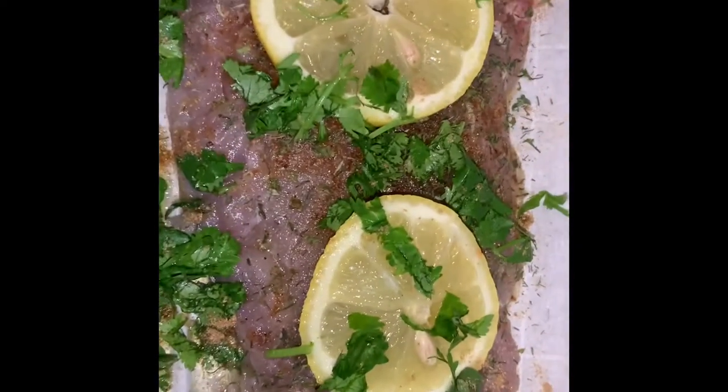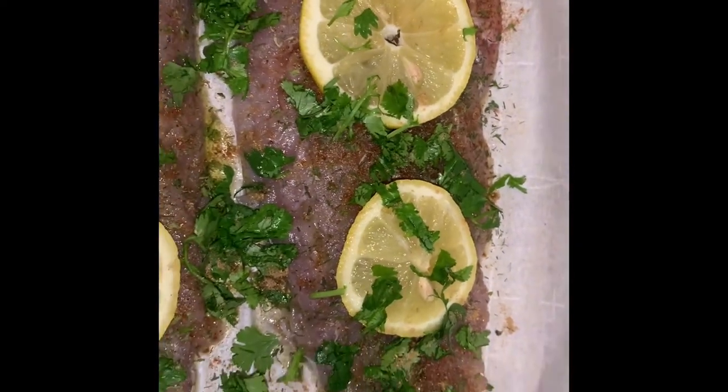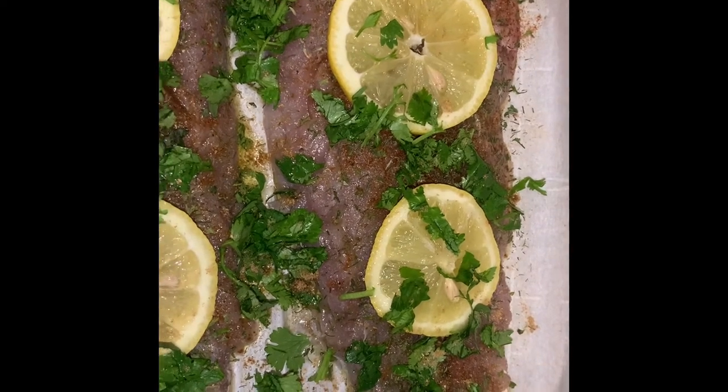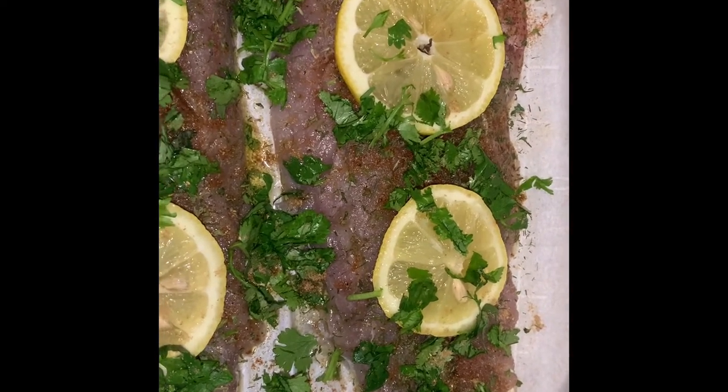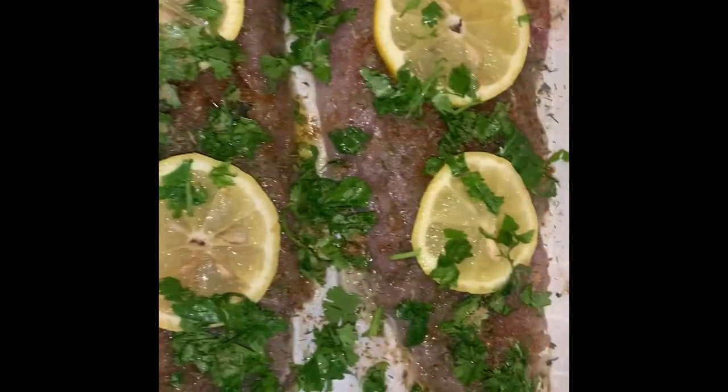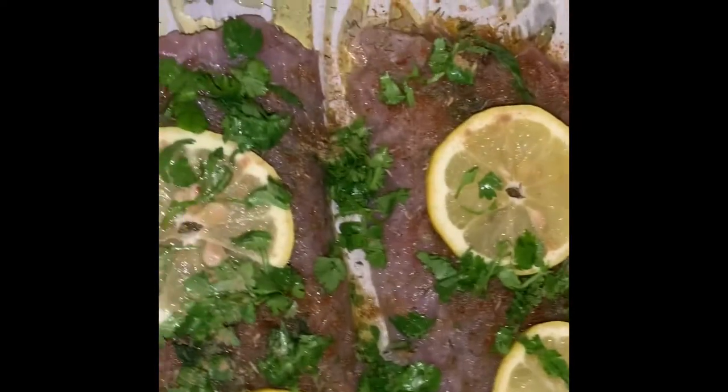We seasoned our fish with paprika, garlic, salt, pepper, coriander powder, a couple of pieces of mint and cilantro. We cut a lemon to put on top of it, and we're gonna bake it in the oven at 375 for about 25 to 30 minutes.